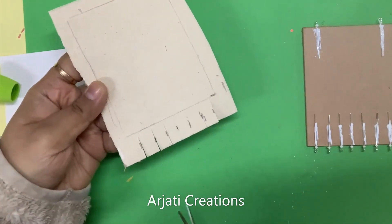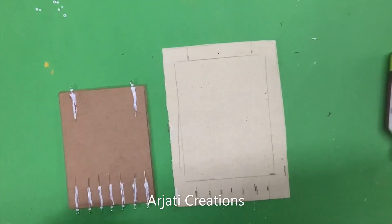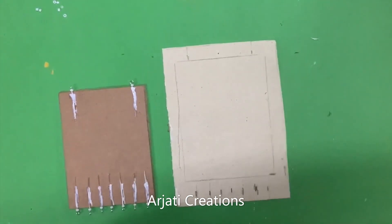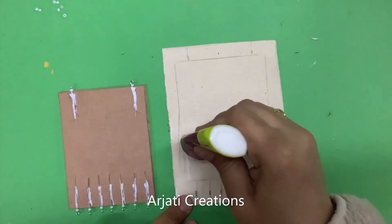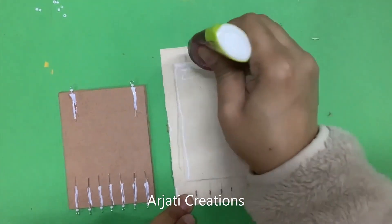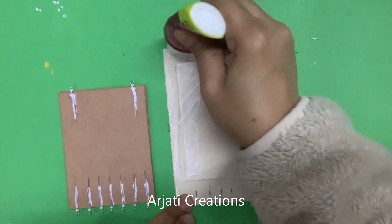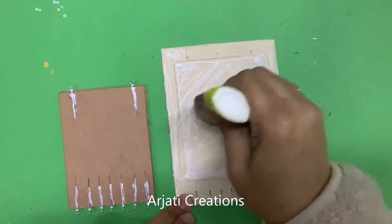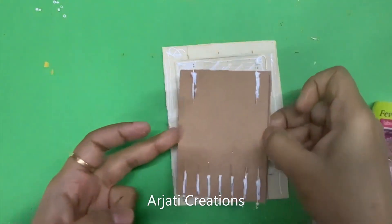Now my fabric glue has dried completely. The first step is to put a very good quantity of fabric glue here — there should be no lumps — just put it very evenly. Follow the steps very carefully so that your mini canvas bases are ready for making your jewelry.